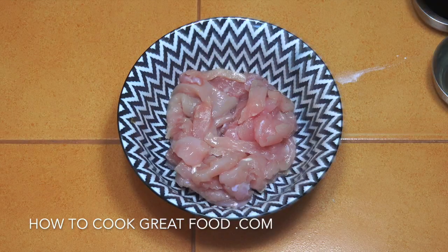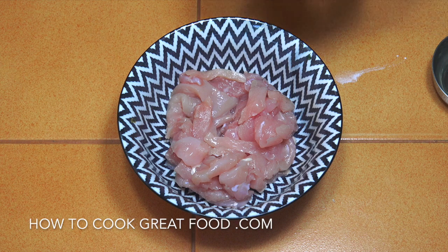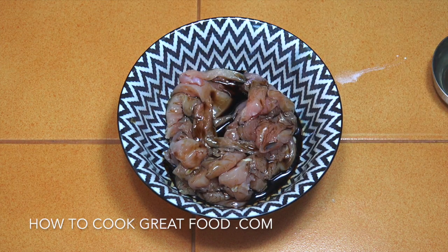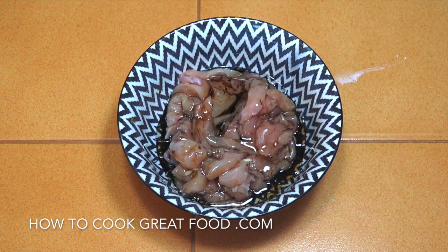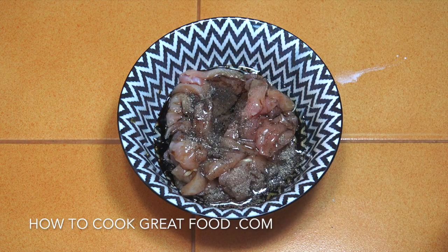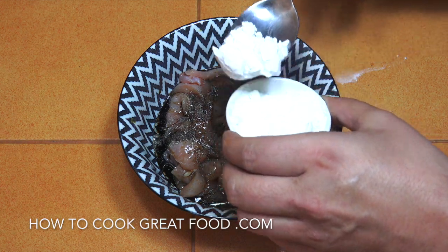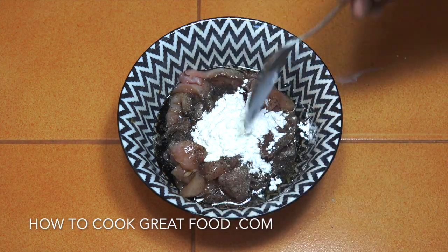In a good mixing bowl with the chicken, we're going to add the soy sauce — I'm using dark but you could use light — about two or three tablespoons. Then sesame oil, about the same amount again. We'll add a generous amount of black pepper, and then some corn flour or cornstarch. Simply give this a mix and then set it aside while we get over to the cooker.